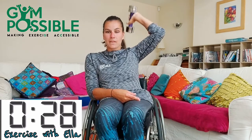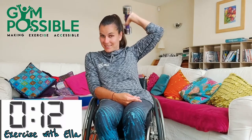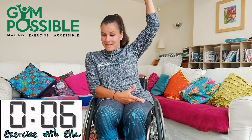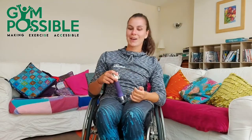This is 40 seconds. 10 seconds left, I'm losing my grip, keep going. Five, four, three, two, one and stop there. Well done.